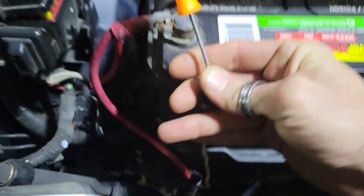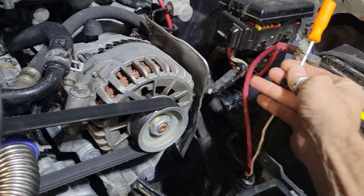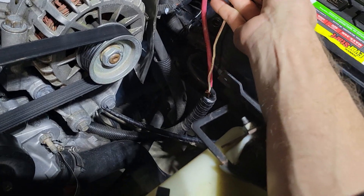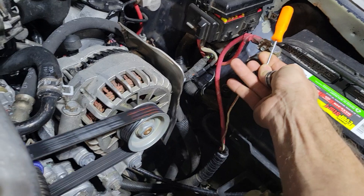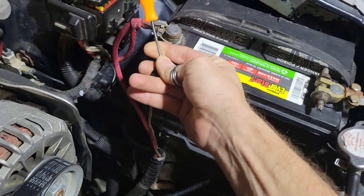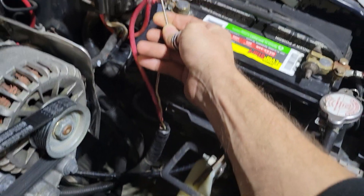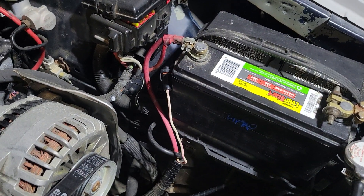I'm going to make it even easier and just put a poker in here, and whenever I hit this to that power it's going to hit the starter. Cool trick, huh? So next time you're trying to diagnose starter issues, now you know how to actually hit your starter without getting underneath the car. I'm glad I could help you out — Mustang V6 tech support.